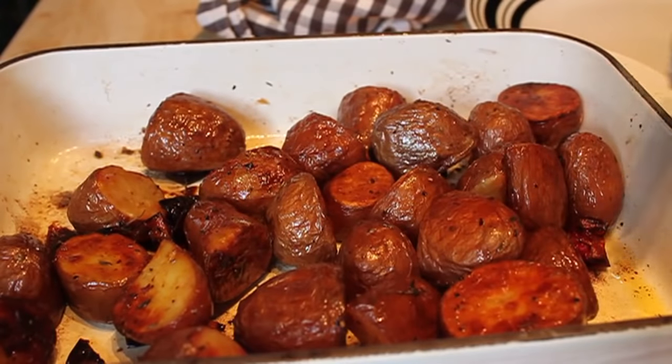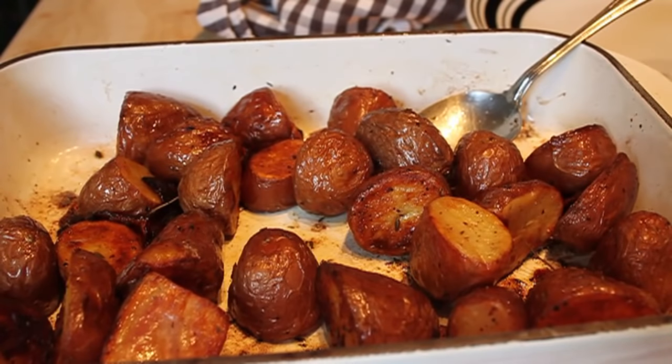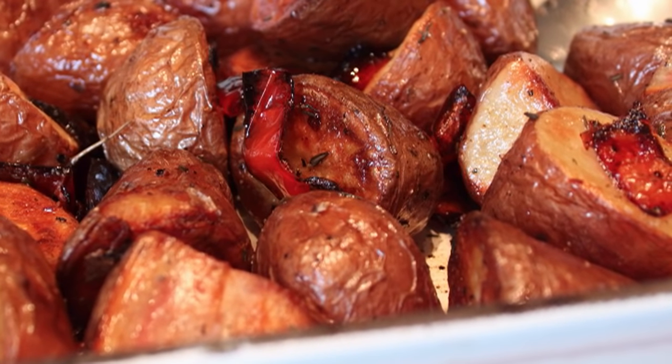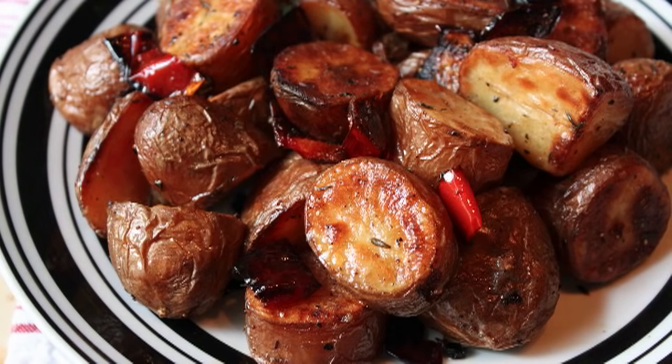Of course, you're going to taste and adjust the seasonings here. There is no cost to be the boss of your own potato side dish, so you decide how to finish this. I just did a little more salt, maybe a little cayenne. I know you didn't see me put it in, but just because you don't see me put it in does not mean it's not in there. Sometimes I add it in private.